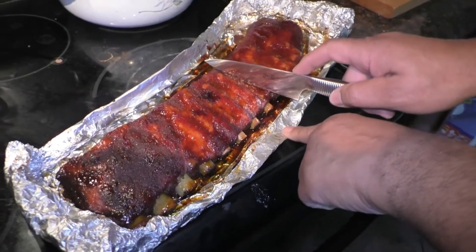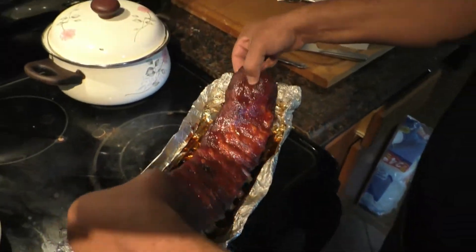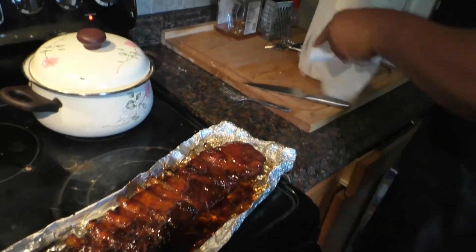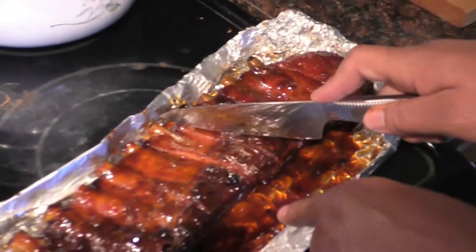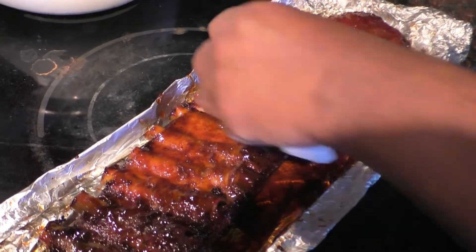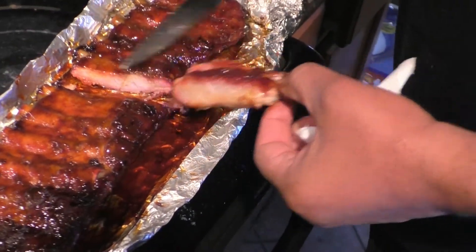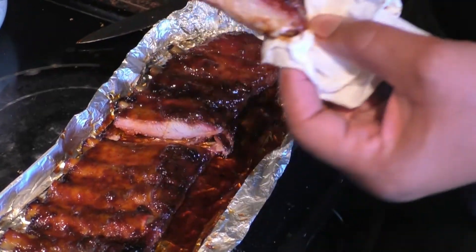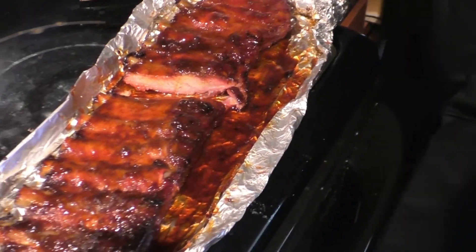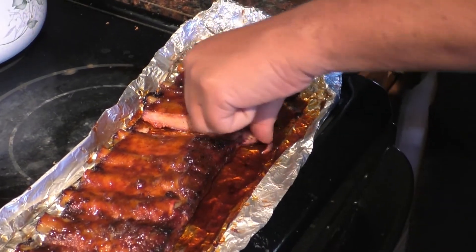All right, let's see what the Masterbuilt 560 did. I probably should have flipped these over so you can see. Oh, they're definitely tender. I have my rib experts here to let me know how the ribs are tasting. This is not something spectacular — I just wanted to see how the Masterbuilt did. You the rib master, the rib expert? You don't want to be on camera? Don't worry, people know who you are. This is going on YouTube.